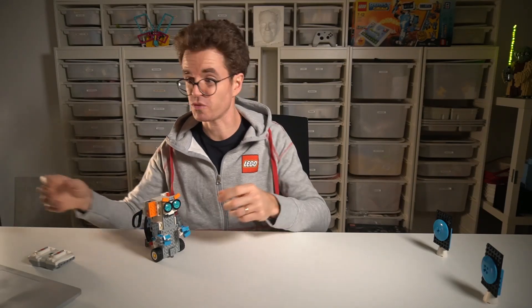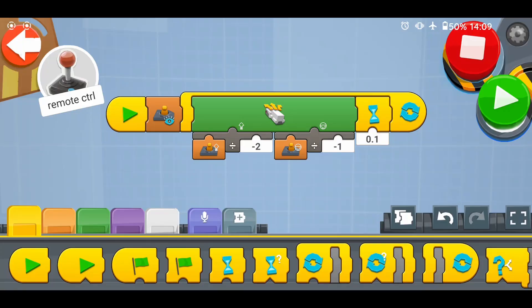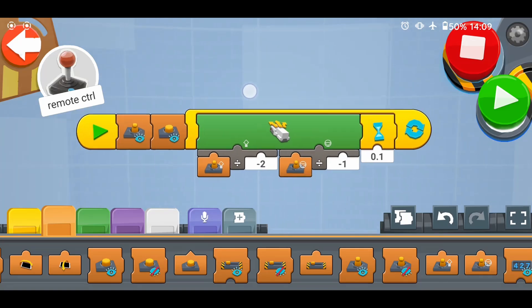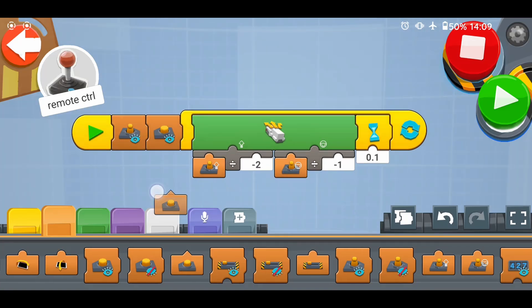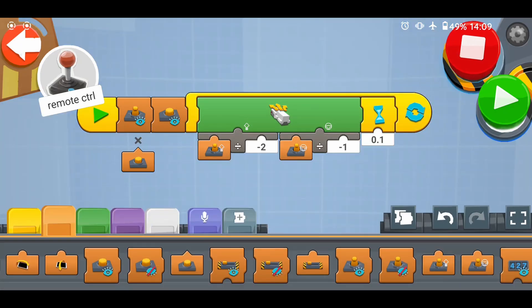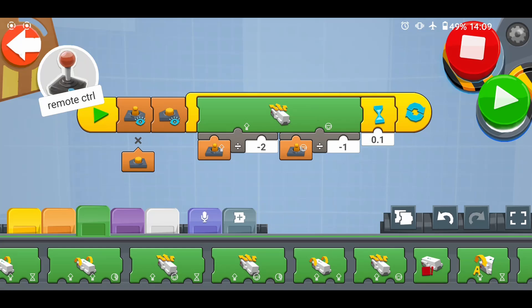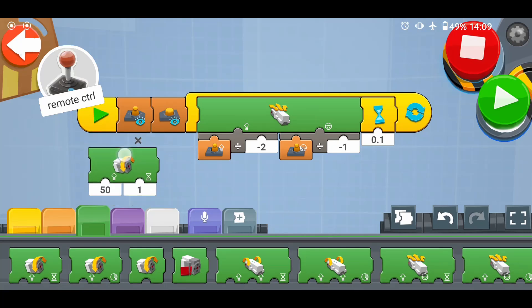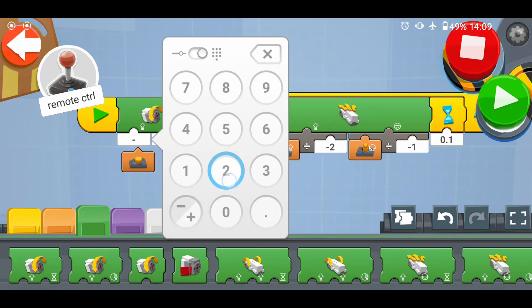And now our robot has a shooter backpack. Let's move on to programming it. Let's add the blocks that will allow us to control the robot to shoot. Let's begin by adding the show button widget here at the beginning of the program. As you can see, there is an X here, but when I press the button it becomes a check mark — we will use that later.